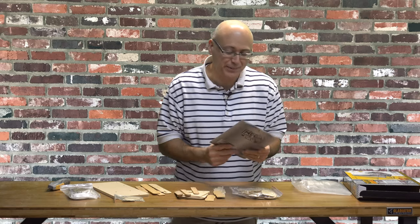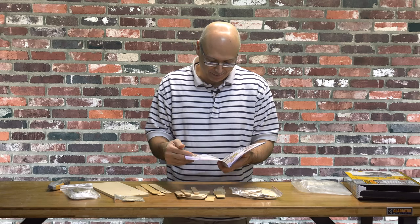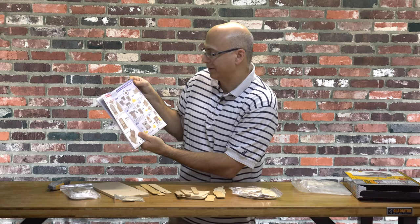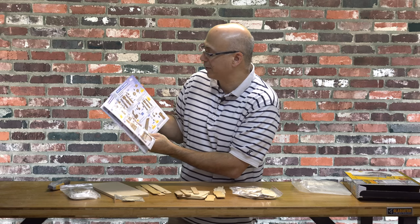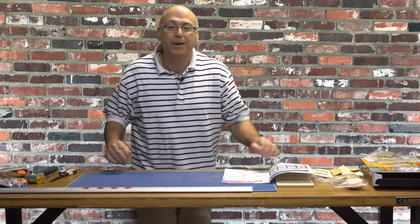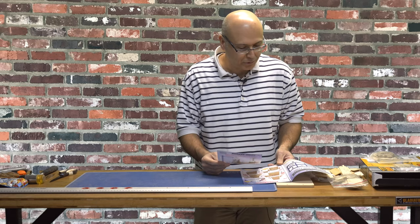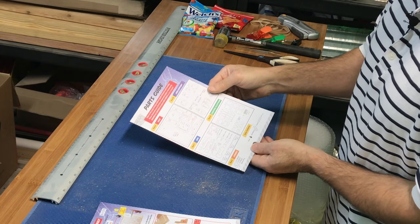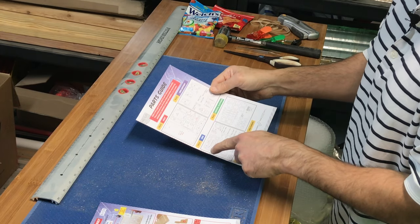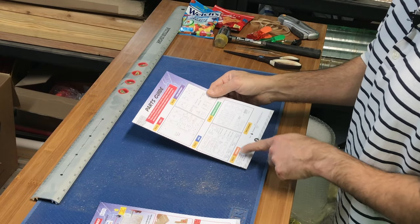So let's take a gander at the instruction manual here. It is an 18-page manual — somebody did a nice job. I don't think we're going to have too much trouble, but I think it's going to take some patience. So they tell you to cut this parts page out — you can see it's got four sections to it: A, B, C, and D, and then some extra parts. So that's going to be important.